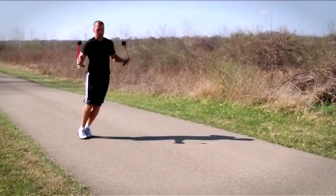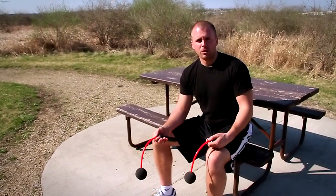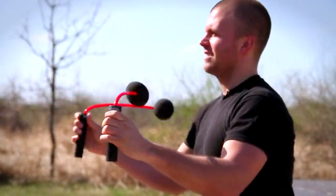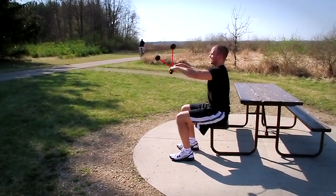If the impact of jump roping is too much or you're a sedentary person, this is a great option for you to still get the cardio that you want, still get a good upper body workout without all the impact. The air rope is a great product for all fitness levels. Go to lifelineusa.com and get your air rope today.